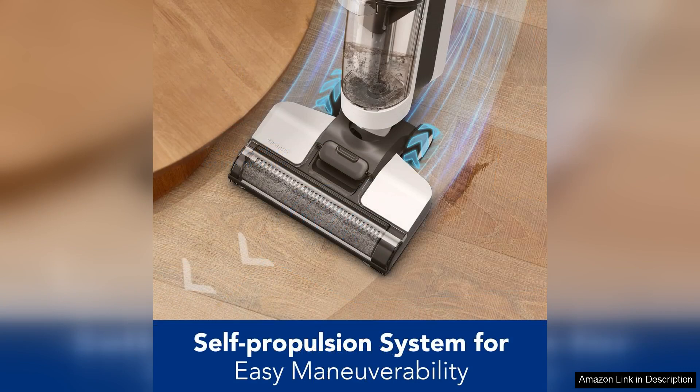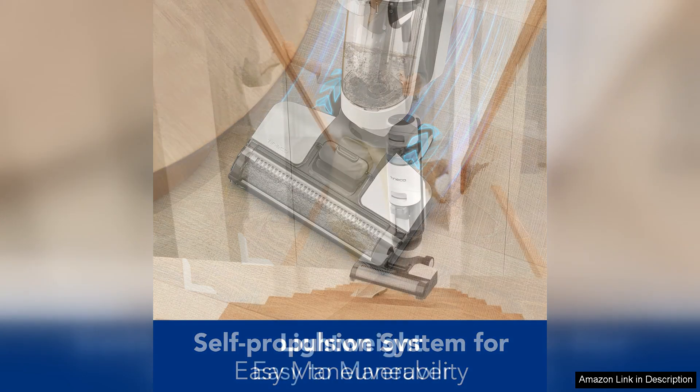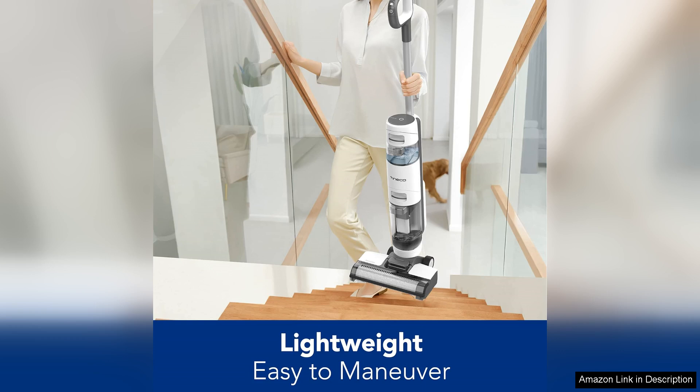Performance-wise, the suction power is commendable. It picks up both wet and dry debris effectively, leaving floors spotless and streak-free. The quiet operation is an added bonus, allowing you to clean without disturbing others in your home.